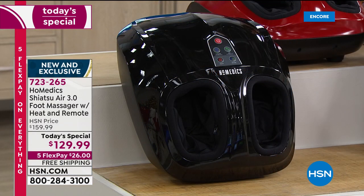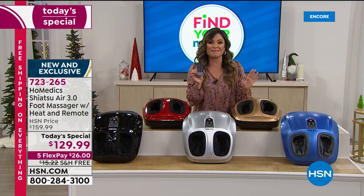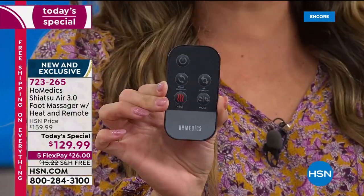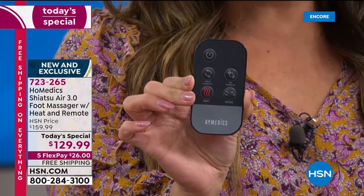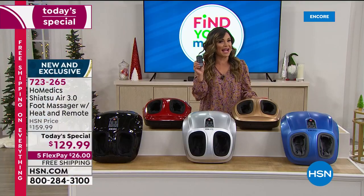It is so simple to use. And this year, at your request, we have added a remote control. It is the little things that make a huge difference. Now you can literally sit back, grab your remote, and control everything at the touch of a button. You can also use the onboard touch controls as well, but this just kicks it up that extra level.